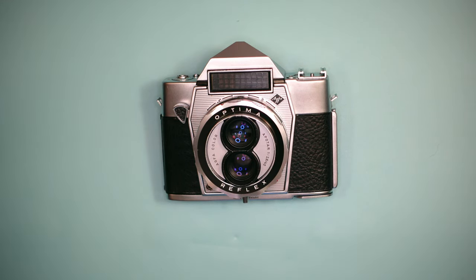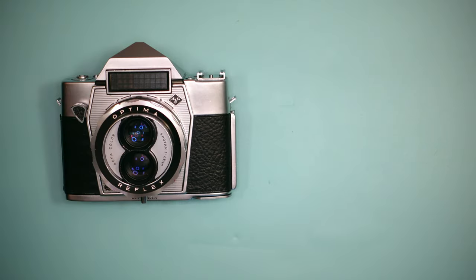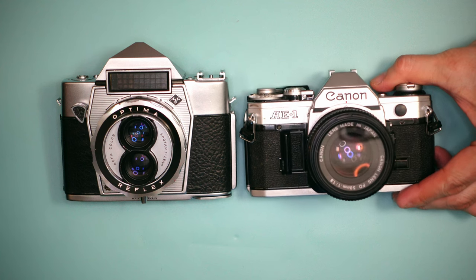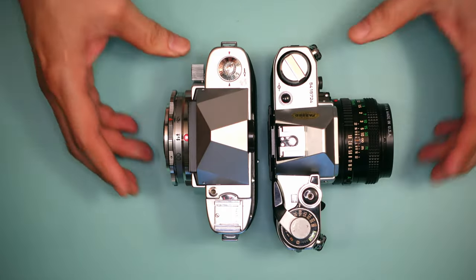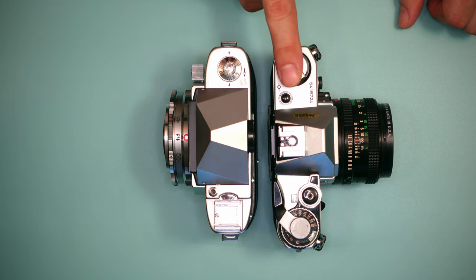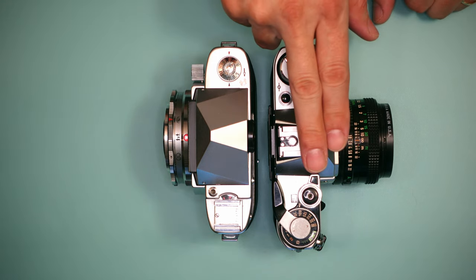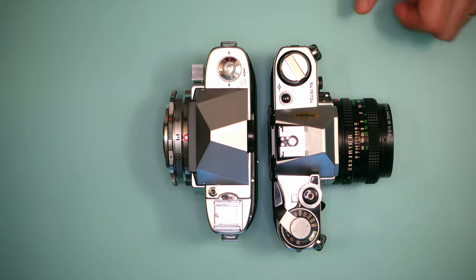At first sight, it appears to be a huge camera, and in fact it is taller than most 35mm cameras, including SLRs. For comparison, let's put it next to a Canon AE-1, which was among the downsized series of 35mm cameras produced in the mid-1970s — downsizing that came about because of Olympus. Shoulder-to-shoulder, the Optima Reflex is actually quite a bit taller, while the Canon AE-1 is wider than the Optima Reflex, though it's probably easier to handle.